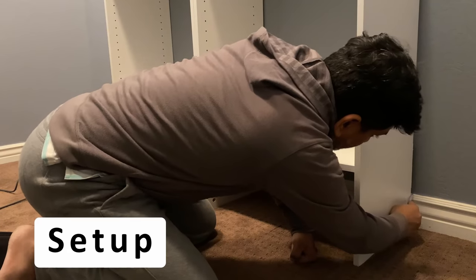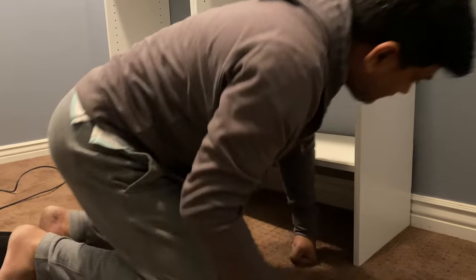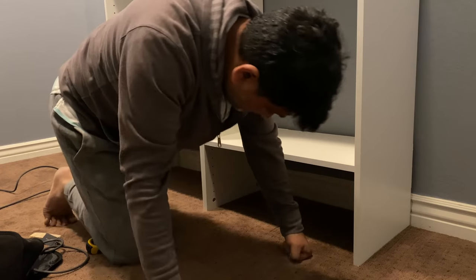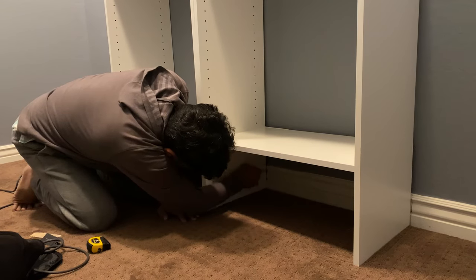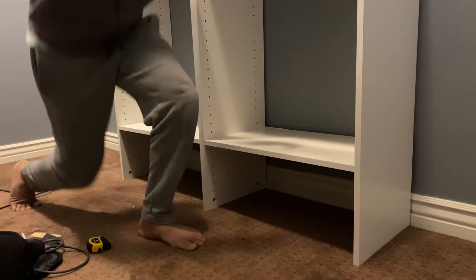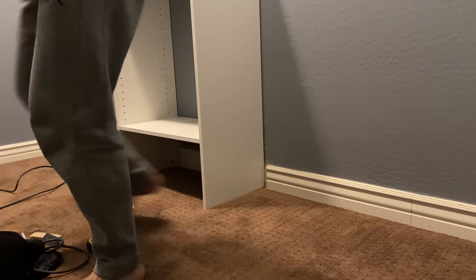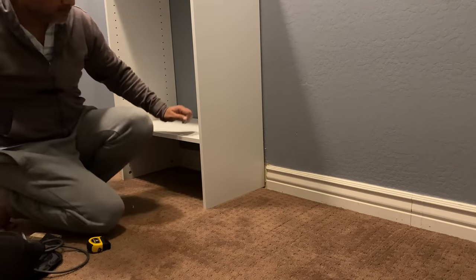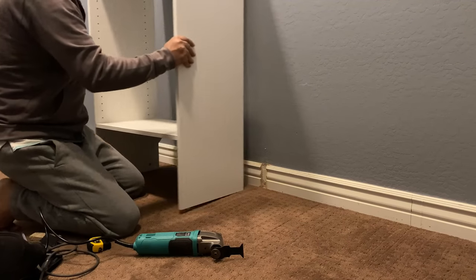Once your build is complete, move the cabinets into your closet and anchor them to the wall using the provided hardware. In my case, the baseboards prevented me from placing the cabinet flush with the wall, so I marked the width of the cabinet on the baseboard and cut a notch in it. That way I didn't have to rip out the baseboards, and the cabinets fit snugly in the notch.